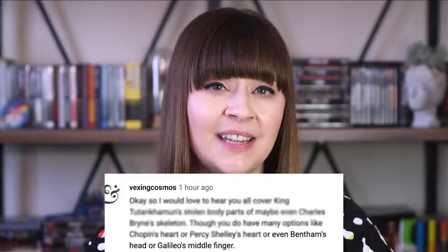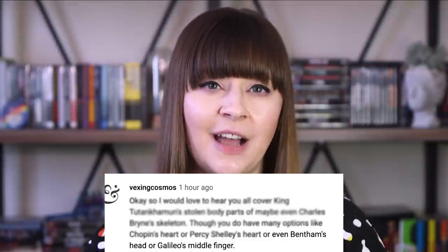Thanks to YouTube commenter Vexing Cosmos for mentioning Bentham's head in the comments of our last video. Our next episode is all about the British royal family — if you want to be featured in it, drop a comment below with a fun fact about the House of Windsor. Jeremy Bentham's itinerant head is the first of many engrossing and possibly gross stories about historical body parts I'm going to share with you today, from Buddha's tooth to Napoleon's appendage. Buckle up, cause things are about to get weird.